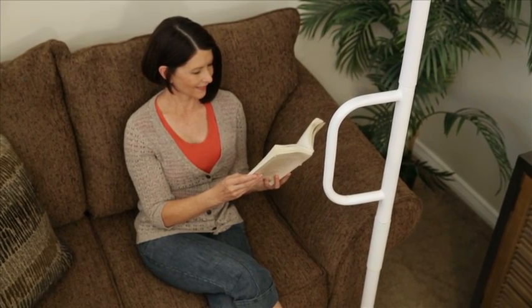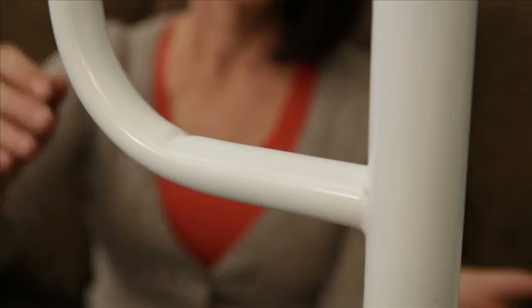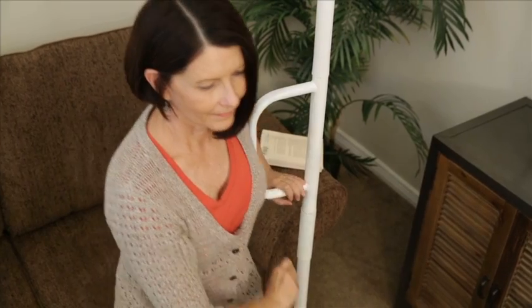If you or a loved one is having difficulty standing from a couch, chair, bed, or toilet, the AbleLife Universal Floor-to-Ceiling Grab Bar can help you stand with confidence.